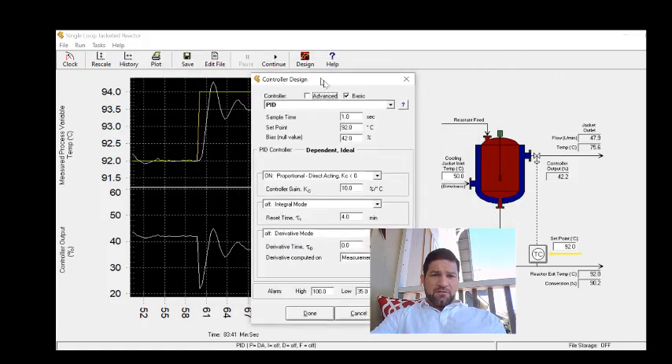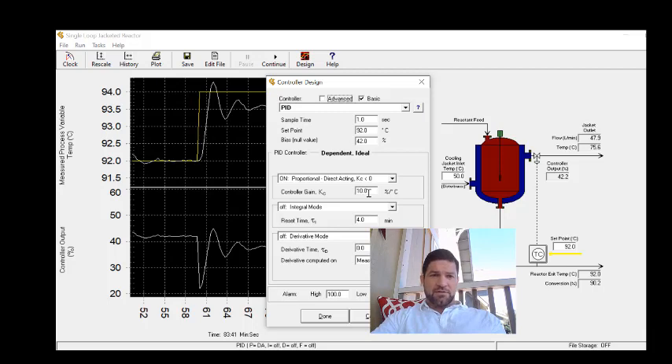For the field tuning method, once you determine the gain that gives your tuning criteria, before turning the integral on you need to back off on the gain, because the integral term will also contribute to the overall gain ratio. The method says to back off by about 10% as a general heuristic. I'm going to decrease by 15% because oftentimes we need to decrease by a bit more than 10% to allow sufficient integral action — we want oscillations occurring around the set point. This is essentially a trial-and-error process, which is the purpose of the field tuning method.